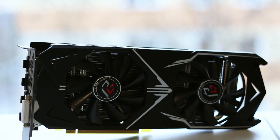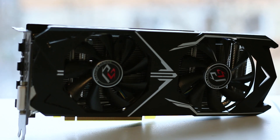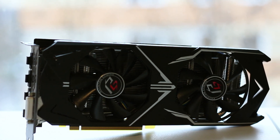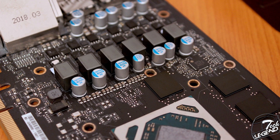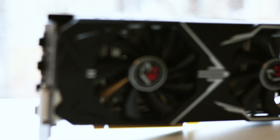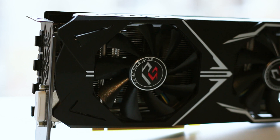This is the ASRock RX 580 Phantom Gaming X 8GB OC Edition — yes, quite a long name. However, this graphics card is one of the cheapest RX 580 implementations available on the market right now. Don't mistake a low price with low quality, because this card follows the same quality as the high-end ASRock motherboards available for both Intel and AMD sockets. The overall design is subtle yet stylish, with no RGB lighting and over-the-top graphics. This card is all about quality and performance at a good price.